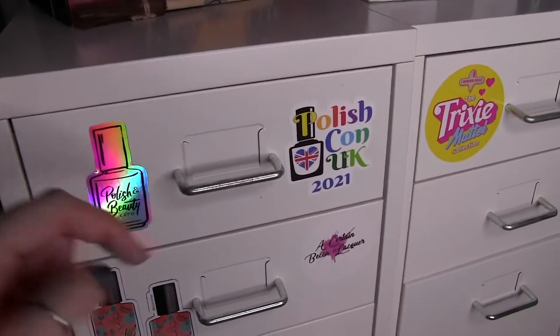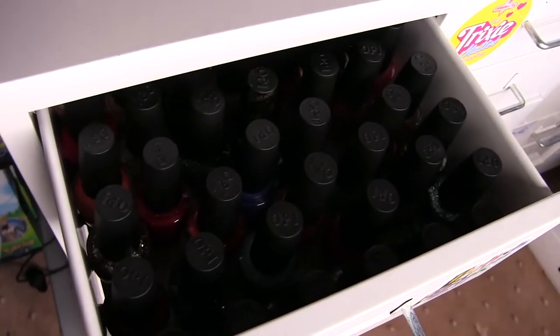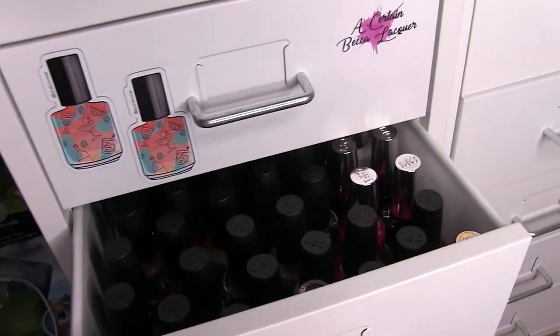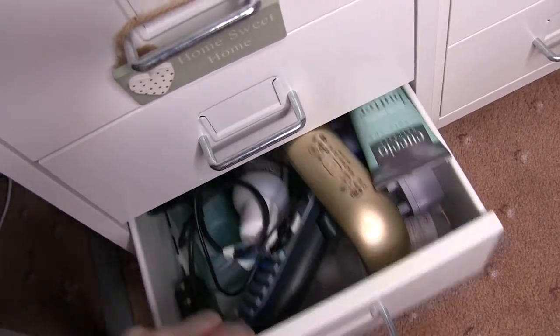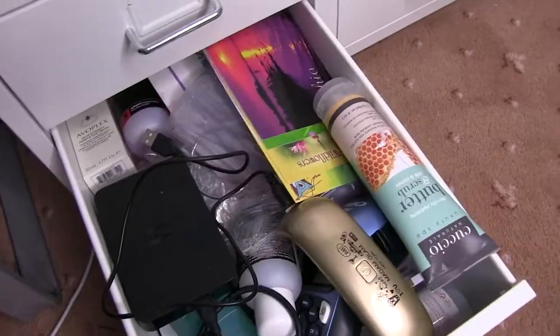Let's get into the nitty gritty of the drawers. I'm going to pull out drawer by drawer and take you on the journey. Top drawer is OPI, second drawer is OPI, third is OPI and Infinite Shines, then we have two China Glaze drawers, and at the bottom is the drawer that's causing me trouble — I can barely get it open — it's just a random mixture of things.